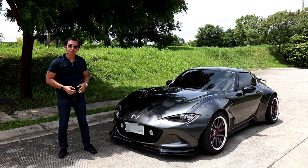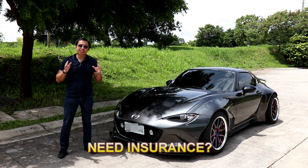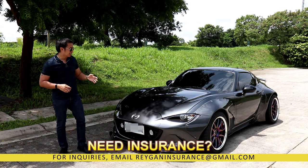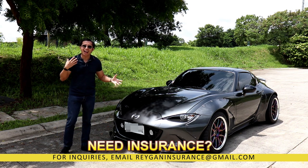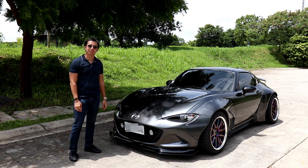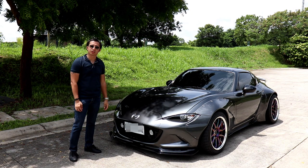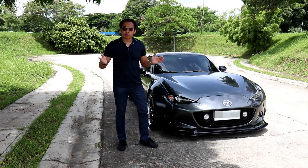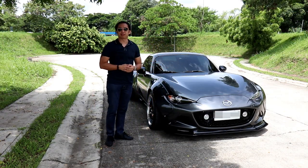When the owner of this MX5 RF decided to modify his car, getting the stock body kit from Mazda was the furthest thing on his mind. The man has a taste for wild, eye-catching mods and you can't get any more eye-catching than this — unless you wrap the car in purple, which he already did for his other cars. But for this video, we will focus on this awesome looking MX5 RF.